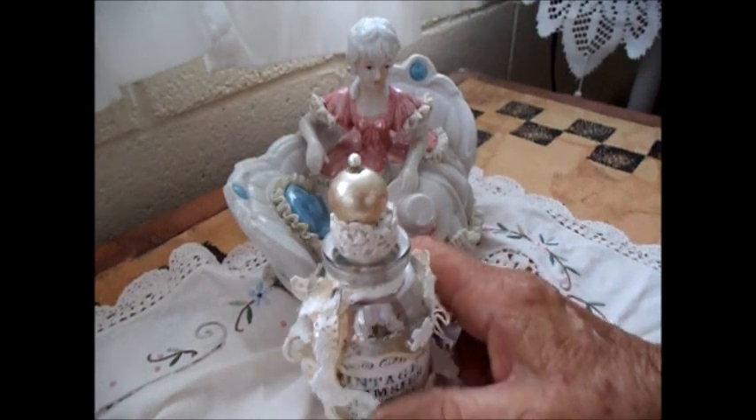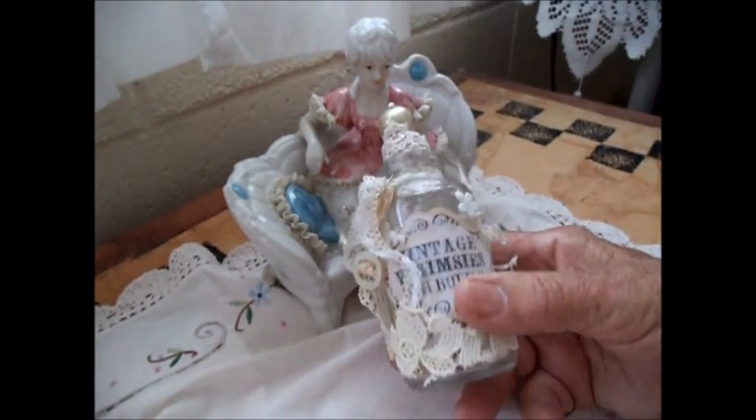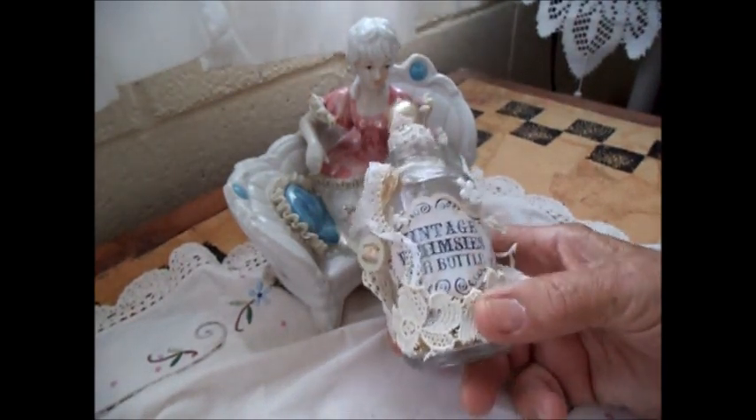Hello everybody, this is Laura in Hawaii. Marie wants to show you something today. It's very French, isn't it Marie?